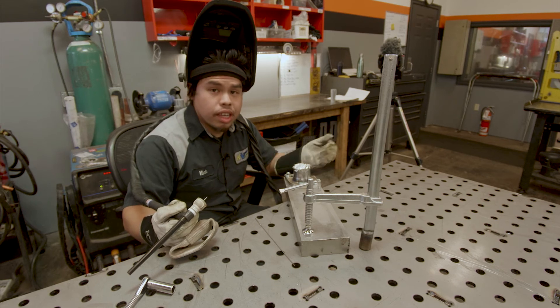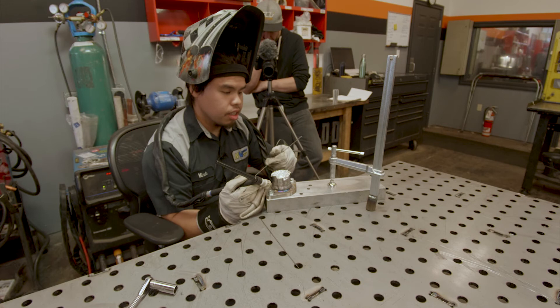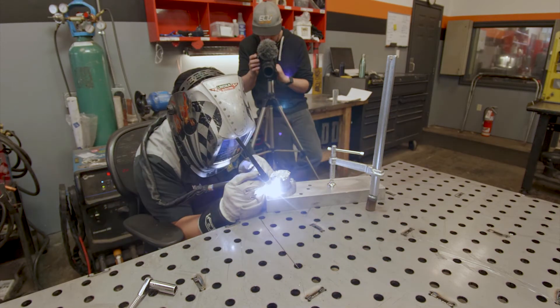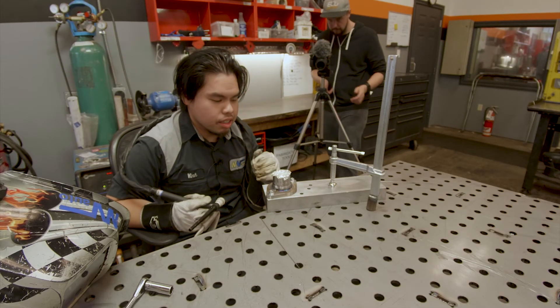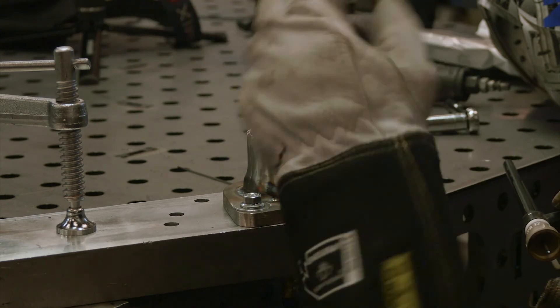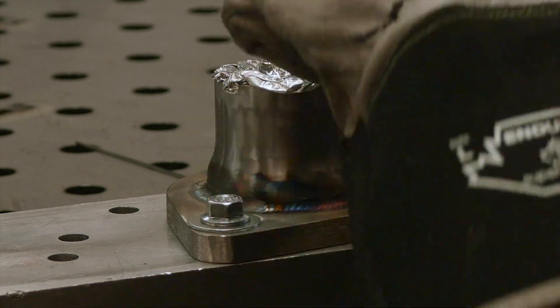Next I want to show what happens when you don't have any purge and we'll see what it looks like on the inside. So 120 amps, 3/16th filler rod, ER309 again, but this time with no back purge. An interesting thing that happens when you don't have any purge is the puddle gets a little bit unpredictable. For some reason when it's not being cooled on the backside, the puddle does tend to do weird things. Let's take a look on the inside and pull this off the flange to see what happens.